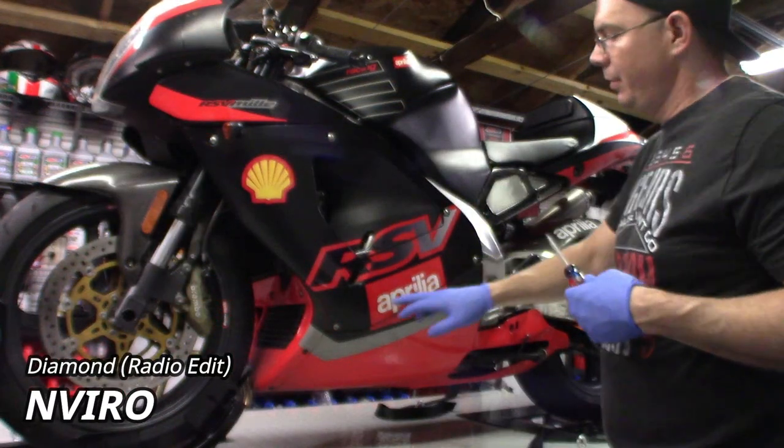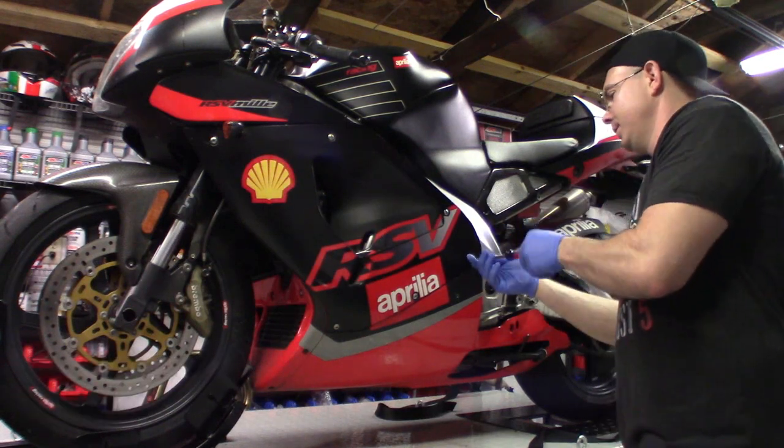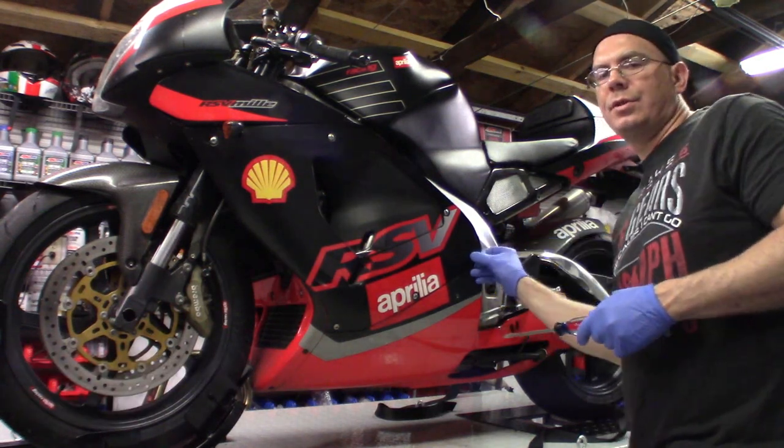There are some clutch slipping issues with earlier models — I believe '98/'99 — where people have complained about full synthetic oil. I've never had a problem with Amsoil and clutch slippage, so I think it's a matter of what oil you're using. We'll go ahead and get these fairings off. You basically have one, two, three, four, five, six — six bolts here. These are Dzus-style fasteners.